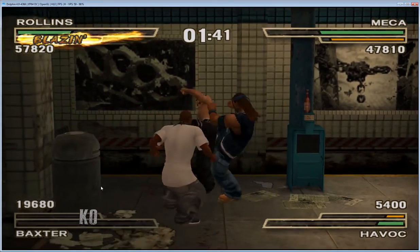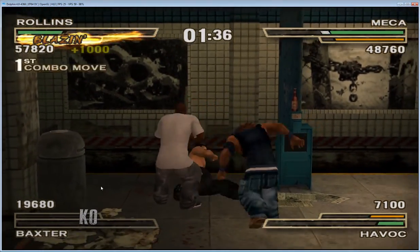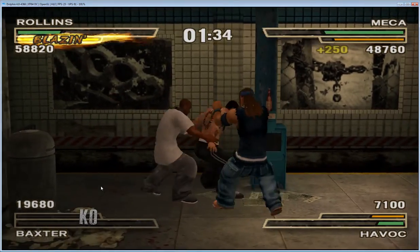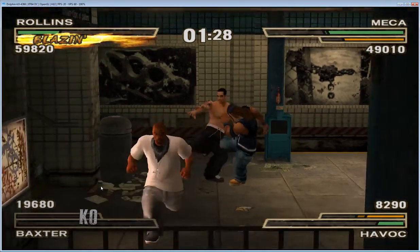If you guys see any of the 12 principles of animation, shout it out. I can see — looking at the one right there. That's exaggerating.